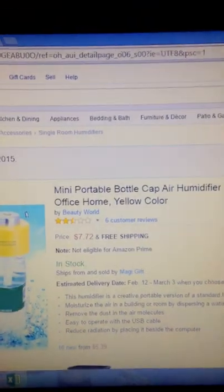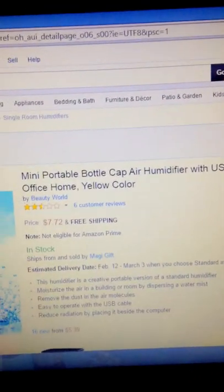Here's my review on the Bottle Caps Humidifier. I ordered it on Amazon under the listing 'Mini Horrible Bottle Cap Air Humidifier with USB Cable for Office Home.'